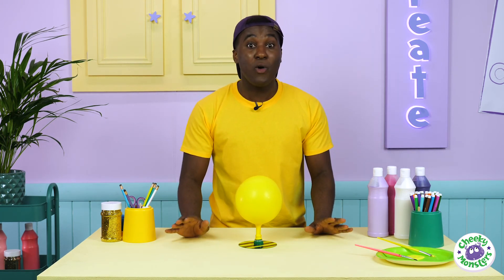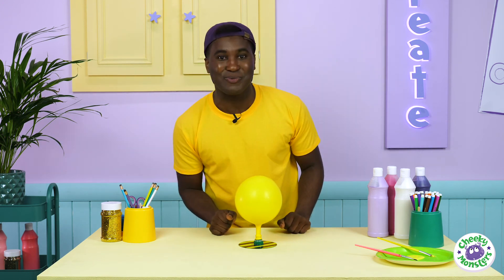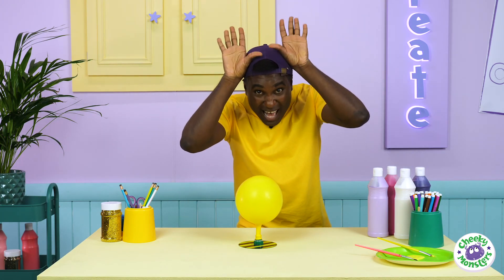Why not try making your own hovercraft at home? You could even decorate it like your favourite Cheeky Monster. I'm going to find Drago and show her our newest creation. But be sure to join us next time for some more cheeky creations. And remember, everyone has a cheeky monster — which one are you? Until next time, Cheeky Monsters, bye!